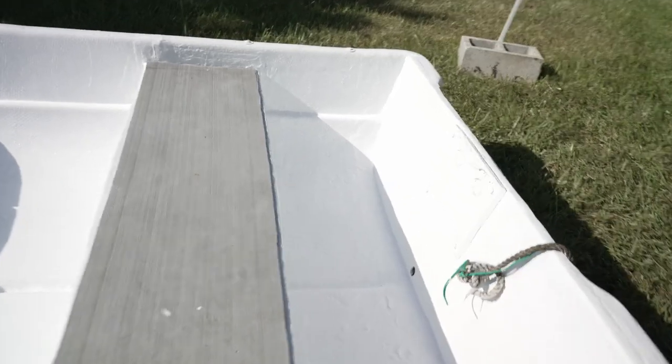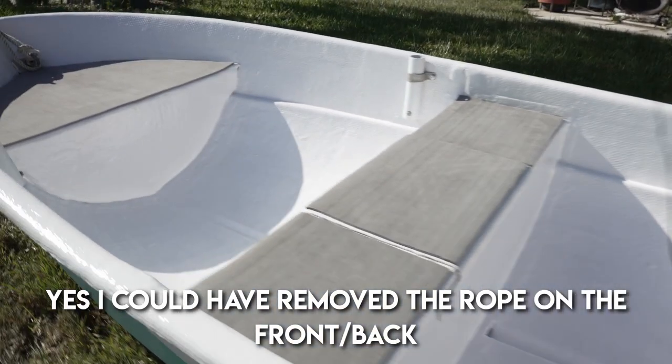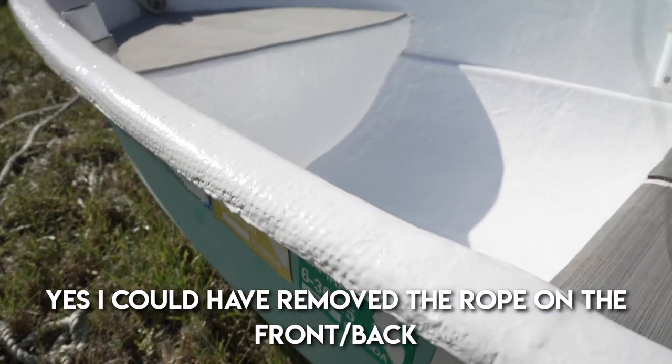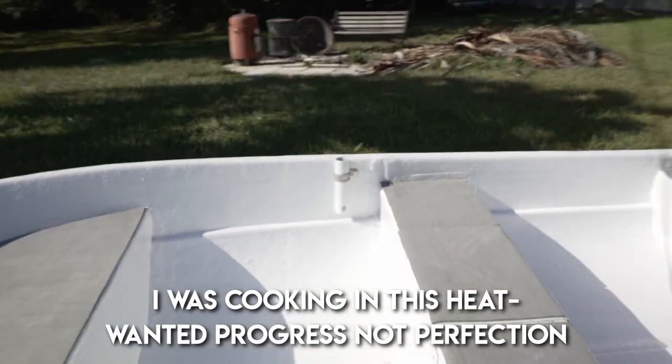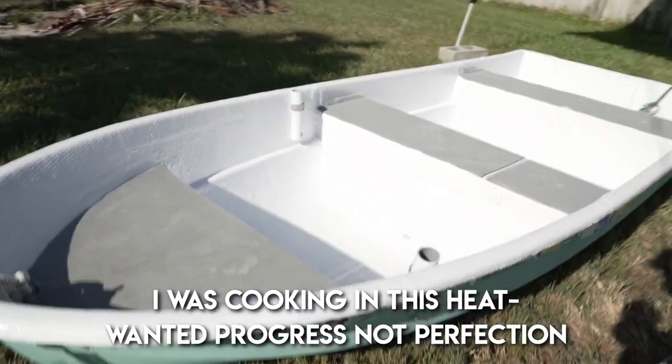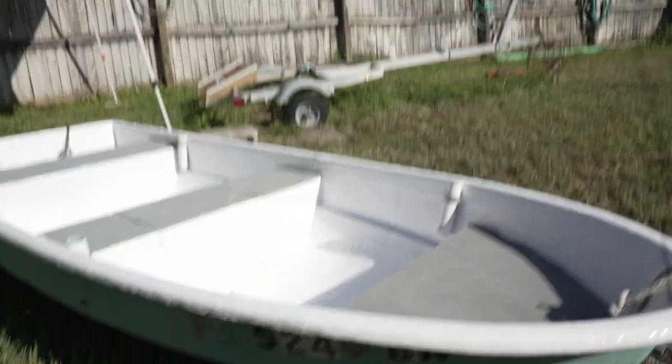All right, here we go — we are done. This is the finished product. It is still drying, but man, that looks good. Nice and fresh, bright white. Yes, I see the rope — I didn't feel like tying it. This was not meant to be an A-plus project.